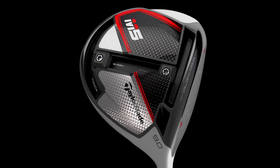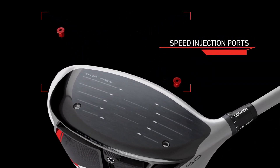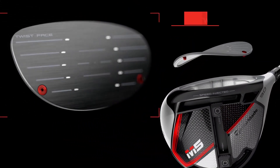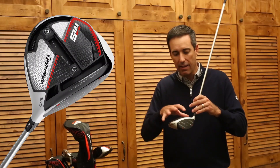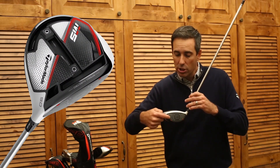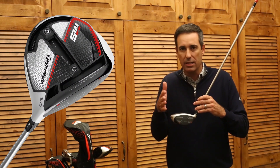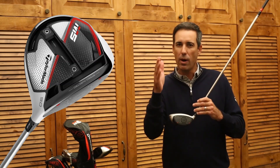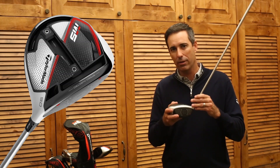It's an injected twist face. These two tuning ports are designed to take each and every head through a new manufacturing process that allows us to start this head and finish this head in a legal state, and then tune each and every head back through these two ports to bring the face back to conformance, but right at the legal limit, maximizing speed in every driver we make.